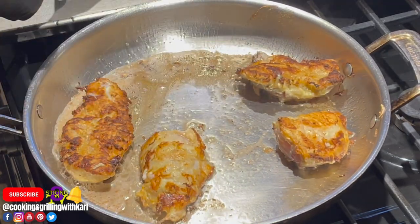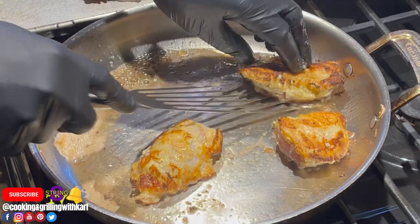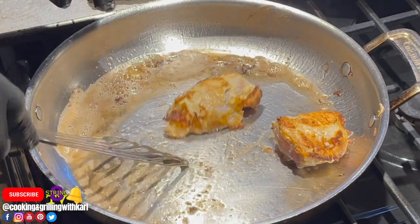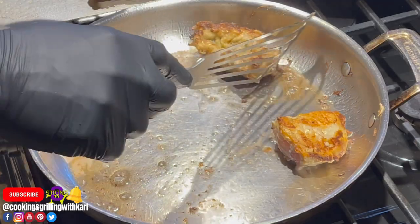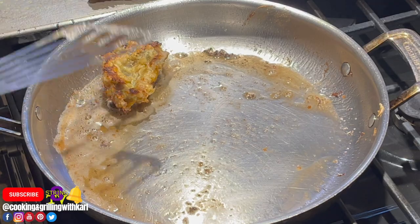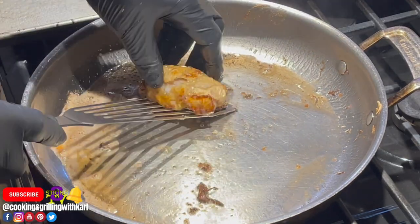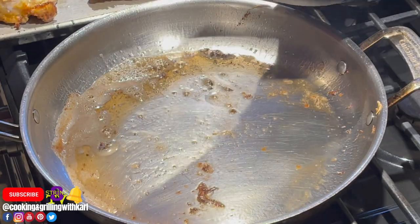I got it nice and golden brown on both sides. I'm going to put it on a pan and finish it in the oven at 350 to 400 degrees, because I don't want to overcook the egg batter on the outside. Also, FYI — another name for monkfish is 'poor man's lobster,' so if you ever see that, they're talking about monkfish.